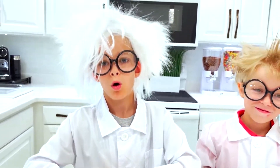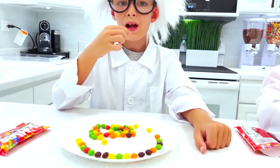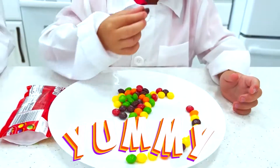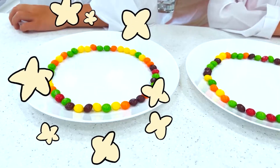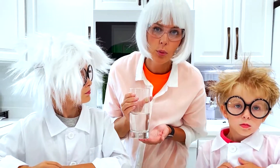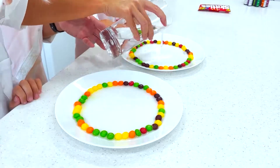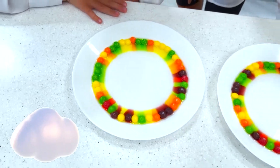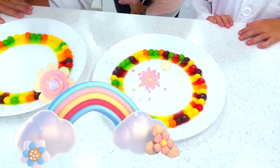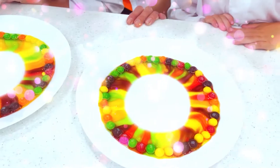We need skittles and warm water! Woohoo! Yum! Mmm! This is what we got! And now we're gonna add water! Wow! Rainbow! Yeah! Cool! This is the best one I saw!